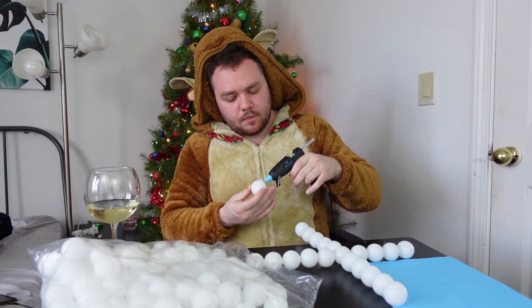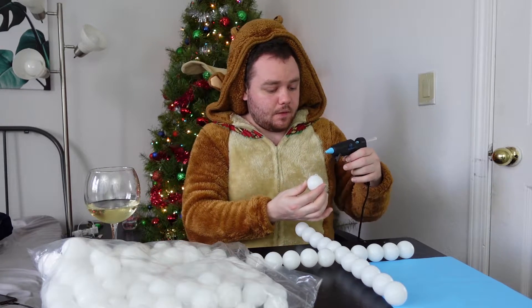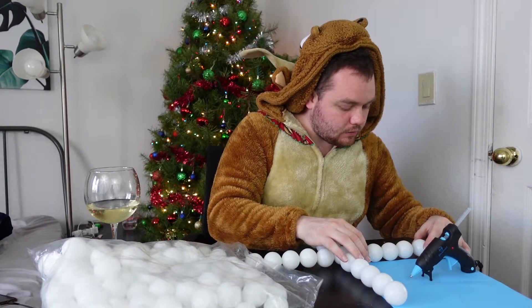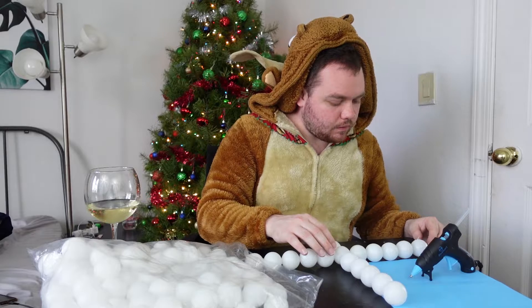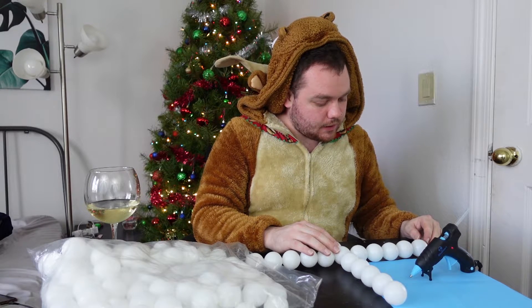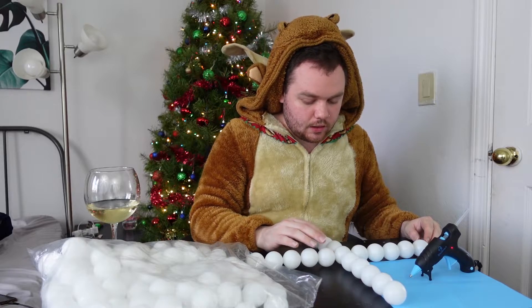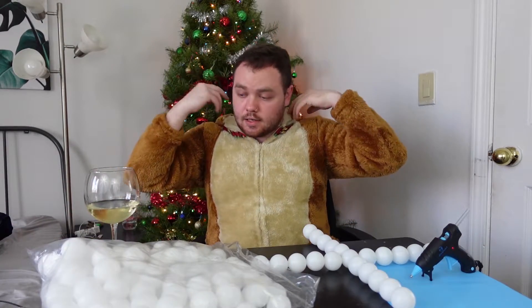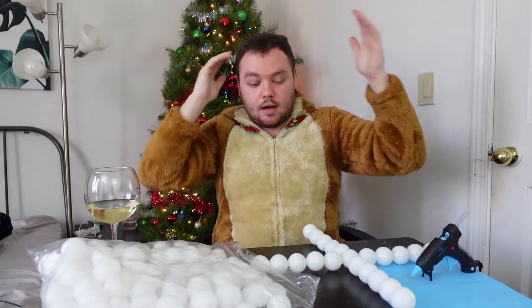Everyone at my work bought their ornaments — I made mine. Flex on them. Actually I'm gonna edit that out because I should not be saying that. Okay, it's getting hot because I'm drinking. I have to take the hood off. I'm not a reindeer, I'm just a horse girl.